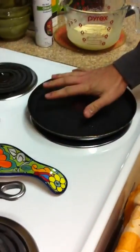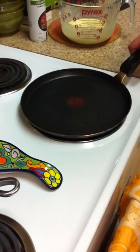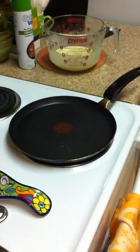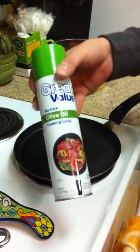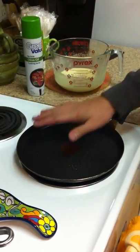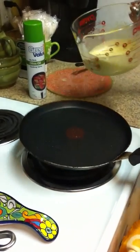We'll let it heat up for a little bit more. My French side comes out every once in a while, and I must make something delicious. I put some Pam — well, this is just great value nonstick olive oil spray. You can see it's starting to smoke off the pan, so it's probably hot enough to do one, so we'll try one.